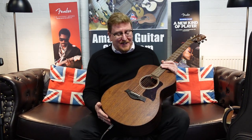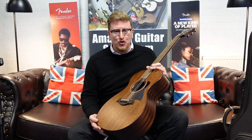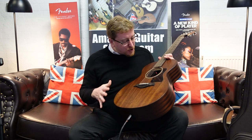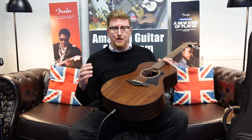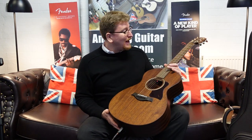Hi guys, it's James here from Rumors Music in Bolton, and today I have a video presenting to you this beautiful Taylor AD22E American Dream Series guitar that is available right now on the Rumors Music website. It is a unique listing for this actual one. We individually list every single guitar by serial number, so you'll find the link in the description below this video. Don't forget to subscribe to the Rumors Music YouTube channel — we've got videos every single day.